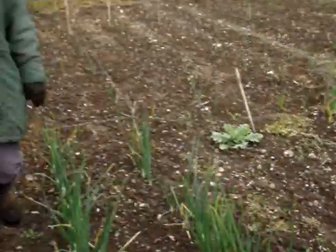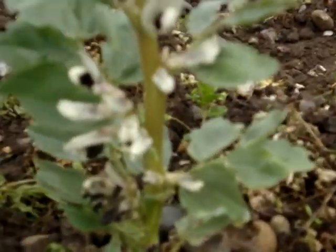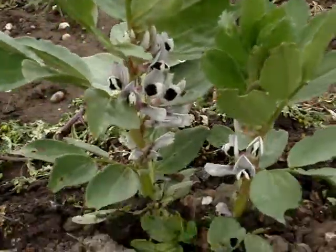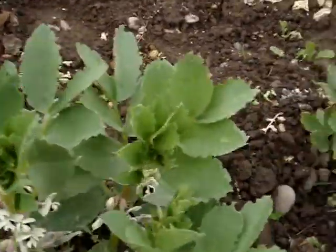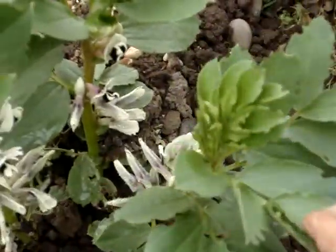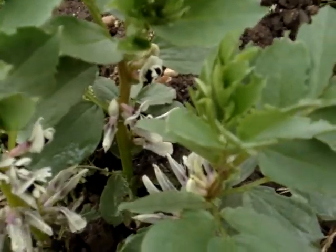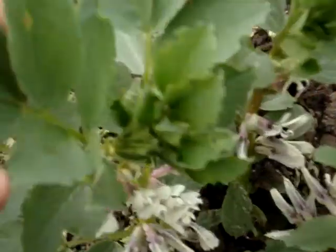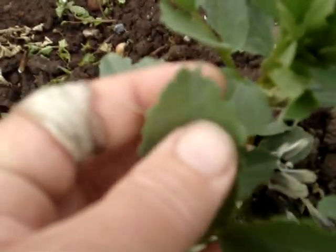The other thing we've managed to get through the winter are these broad beans — they've had a really tough time. We lost two rows of a more tender variety, but these are the Claudia aqueducts, which are quite hardy. The tops got burned off with frost and I cut them off. So these flowering shoots are the side shoots which have come from underground, and they're flowering very low down. The frost cut off the top of the plants, which would normally be up to about two feet with flowers up here.